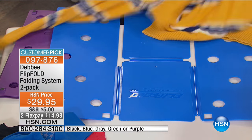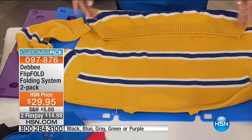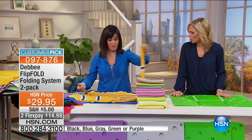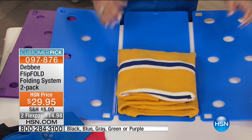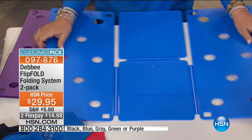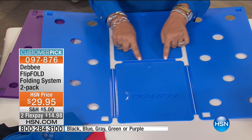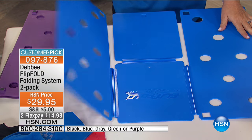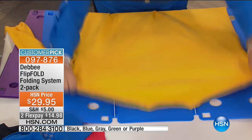Her daughter said, 'Mommy, I learned about patents in school today — why don't you patent this and sell it to everyone?' And millions of Flip Folds later, they patented it, made it in America, and Flip Fold has been here at HSN for 15 years. Now let me show you the features: these hinges are called living hinges — there's a white line that puts memory in the plastic. The holes in the board get all the air out of the shirt.